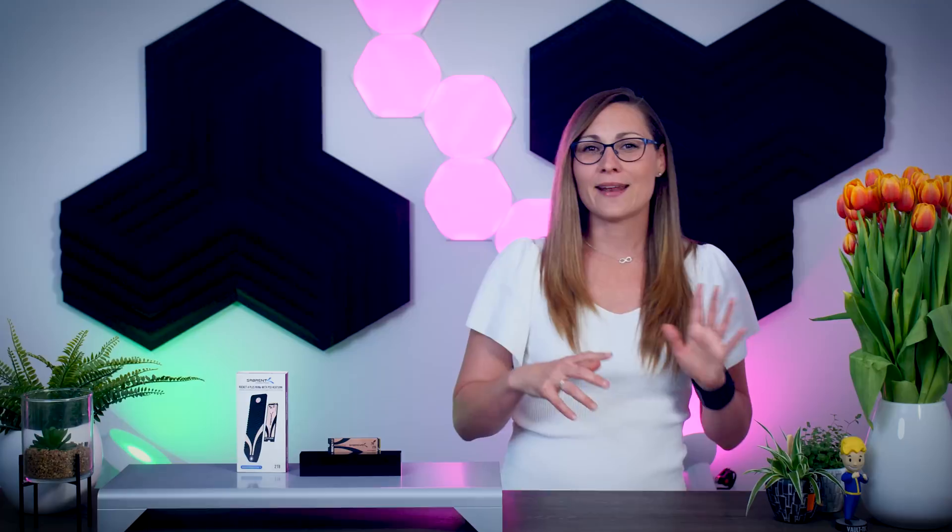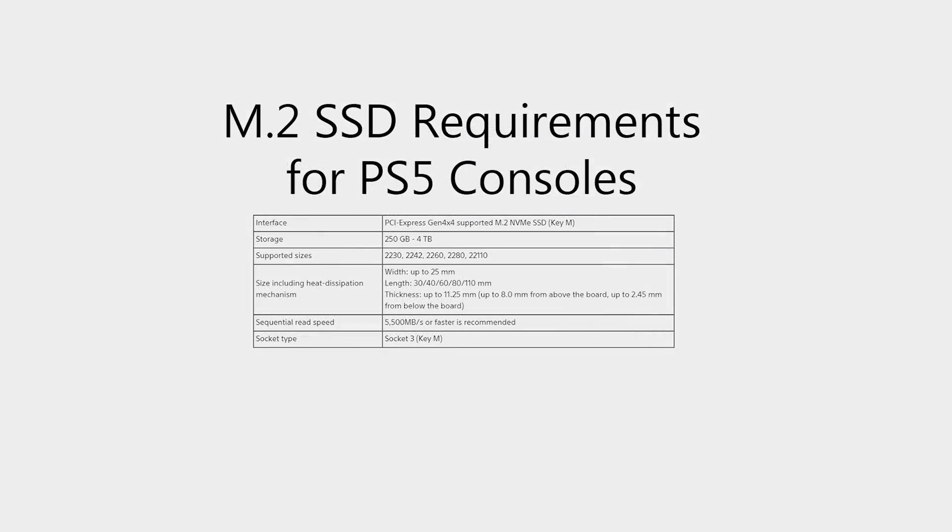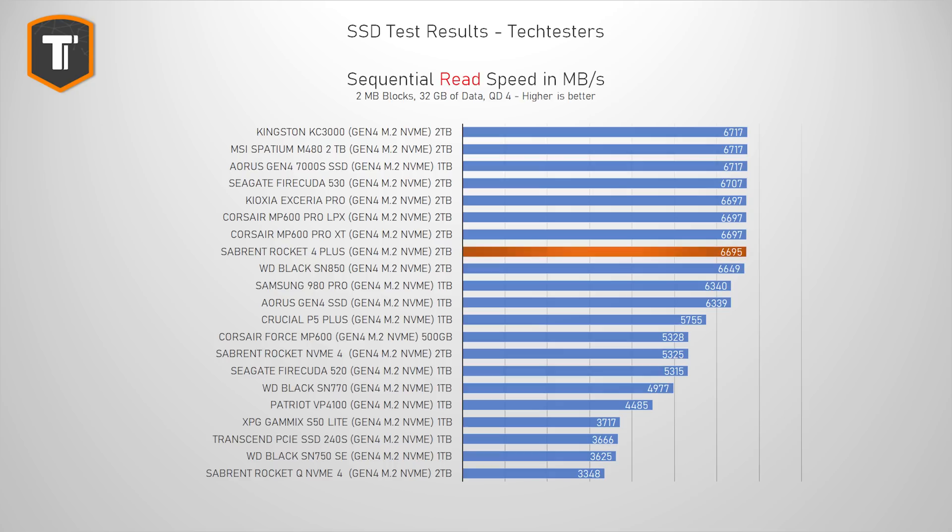Pure sequential speeds are not something I personally believe are that important. Most brands love them for marketing purposes, but they're not that relevant for actual day-to-day performance. Even when you're looking for an SSD for your PlayStation, things like access time and latency are way more important than straight-up speed. Still, Sony does have a minimum read speed requirement. With a score of 6700MB per second, the Rocket 4 Plus meets the requirement just fine. It hits the limit of the Gen 4 port along with 8 or so other drives, and it is a bit ahead of the Crucial P5 Plus, so it will be a great choice for your PlayStation 5.